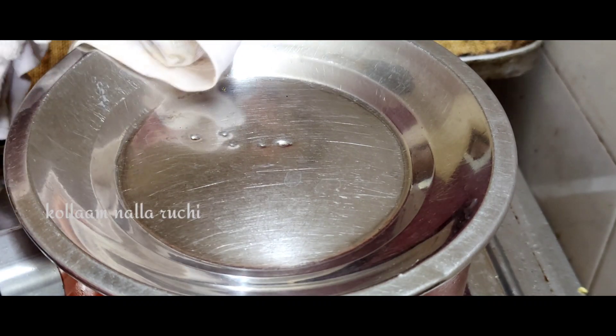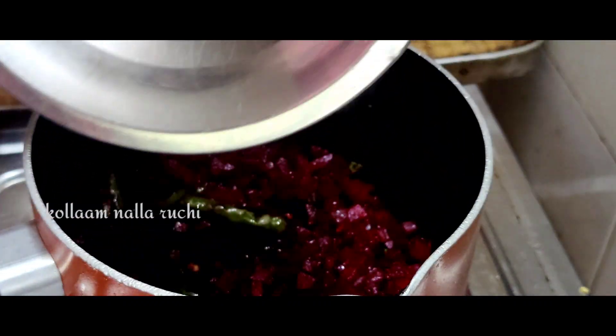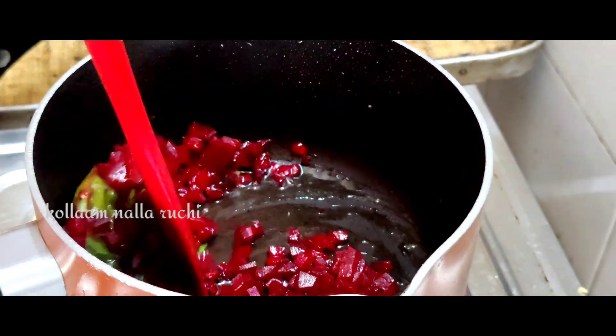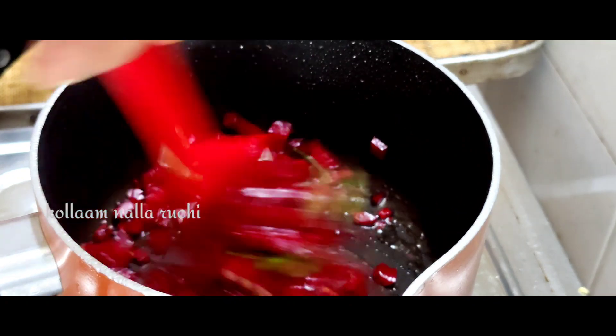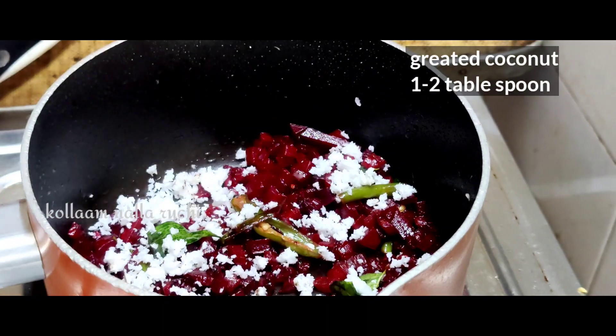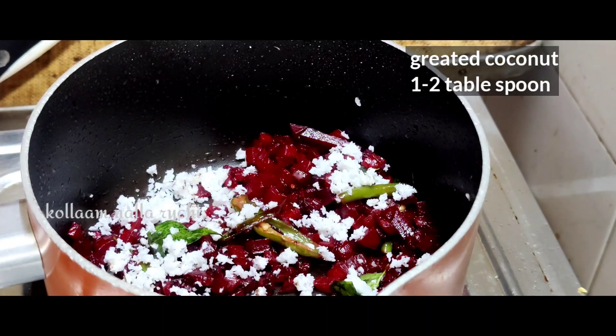Now it's on a low flame. It's not too fast. Then we add 1 teaspoon of tea with 2 inches. Then we add 1 teaspoon of tea.